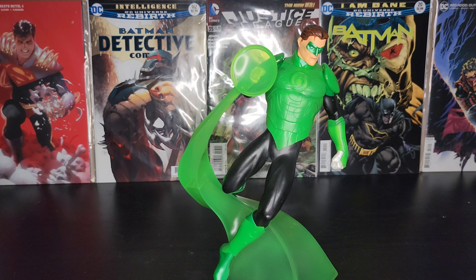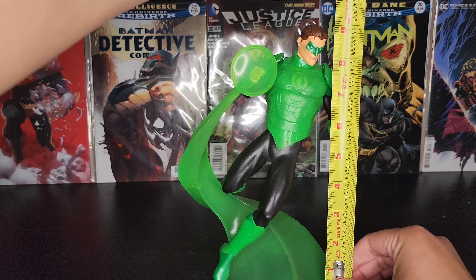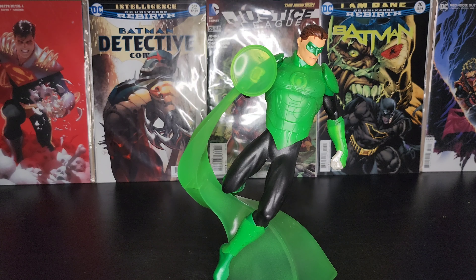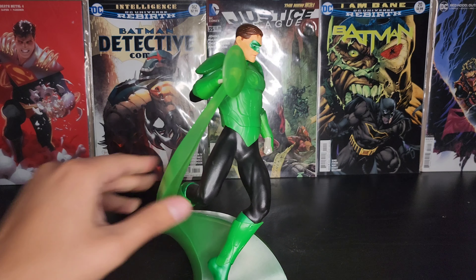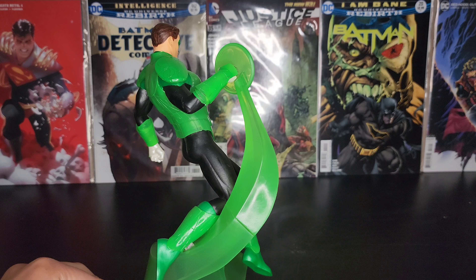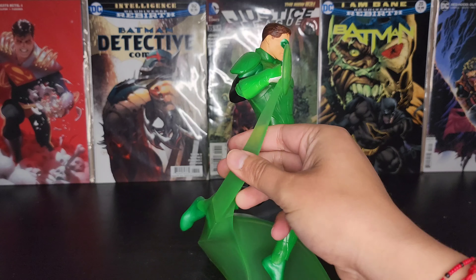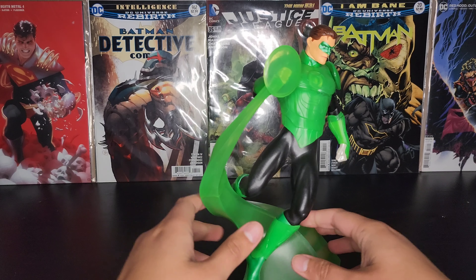Let's go on to the size. So he's around 9 inches tall. The base is going to be around 4 by 3 and a half inches. Pretty solid piece.